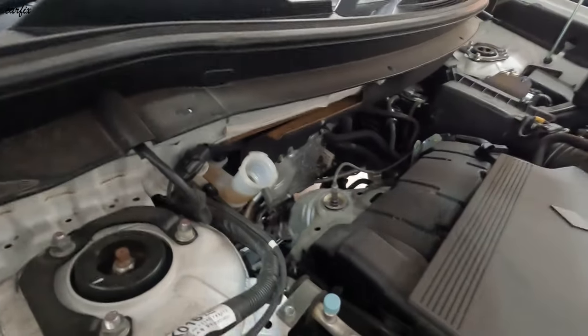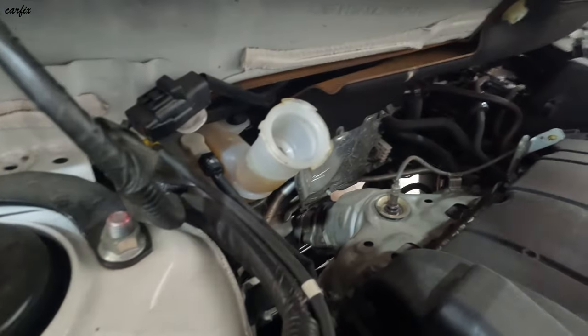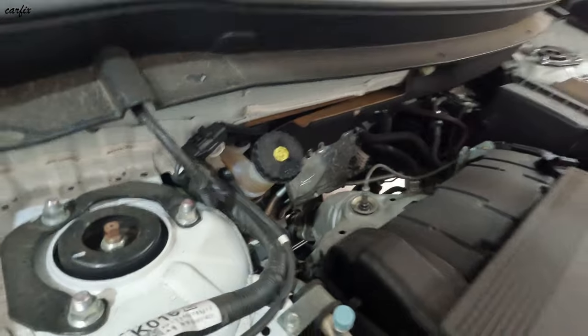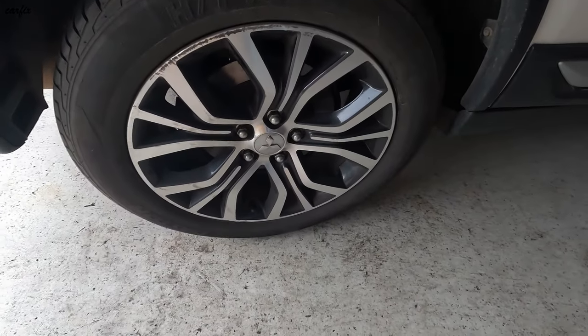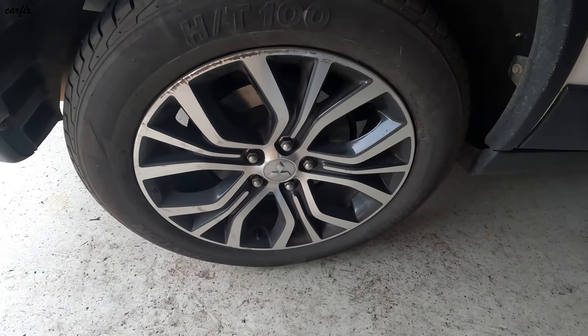Then after, check the brake fluid level — it's at the maximum mark. Put back the cover. Okay guys, we're done with the job — we installed the new brake pads and machined the rotors.